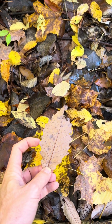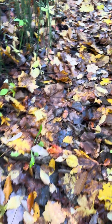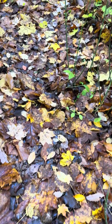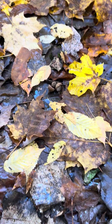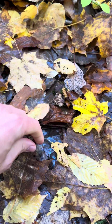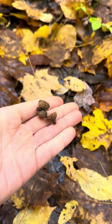Sort of pointy at the end, but not very deeply lobed. I don't see any acorns, but there are a few of the caps left around.